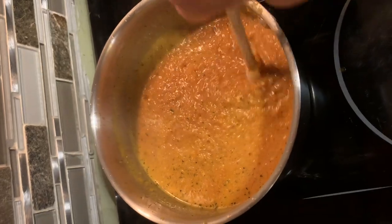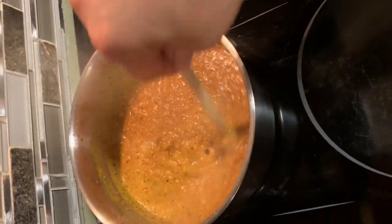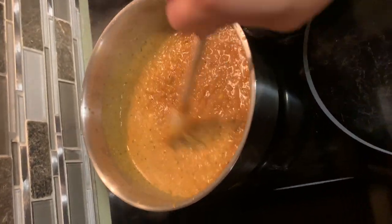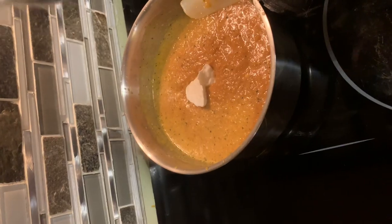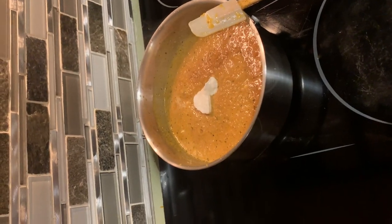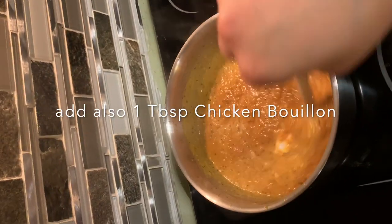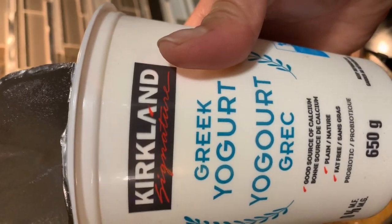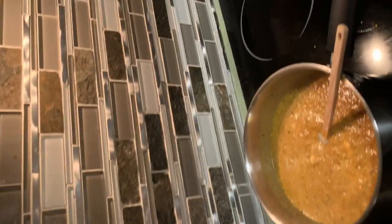Because this is a kids-friendly peri-peri chicken, it's not supposed to be spicy. So I want to incorporate about two spoons of yogurt to make it more tasty. I like to use Kirkland Greek yogurt from Costco.